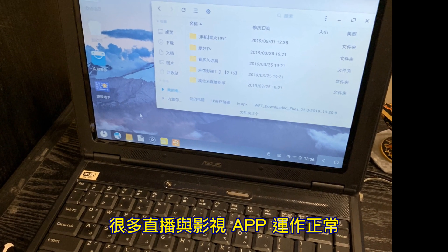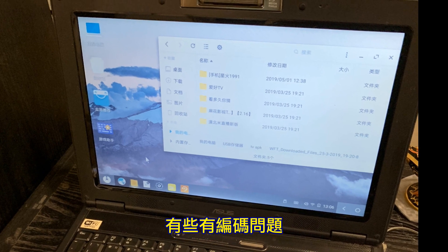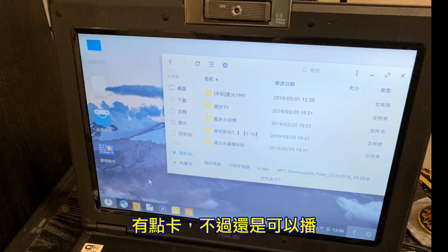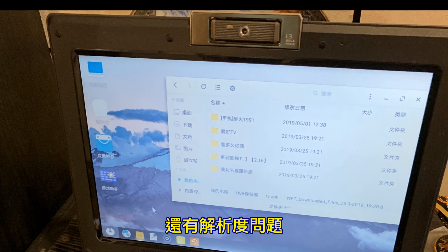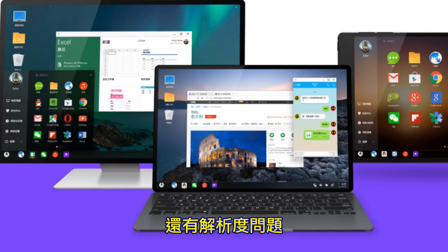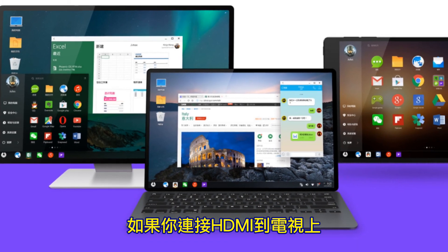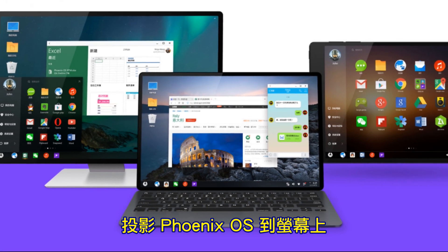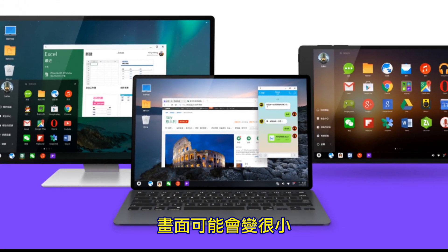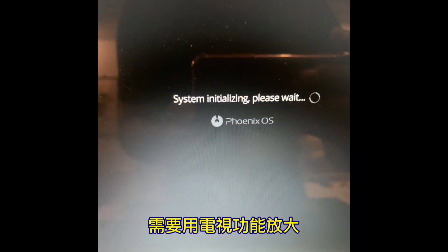Many Android TV apps work perfectly. But only some videos have codec issues — they don't play smoothly, but they're still working. Also there is a resolution issue. It only has one resolution, so if you connect an HDMI cable to your TV and project Phoenix OS on your screen, it might seem very small or very big.